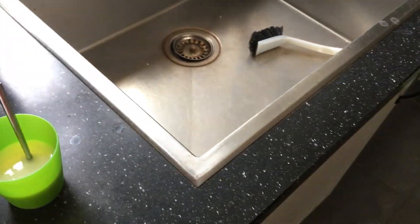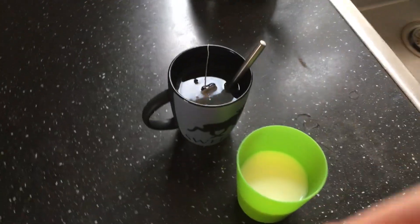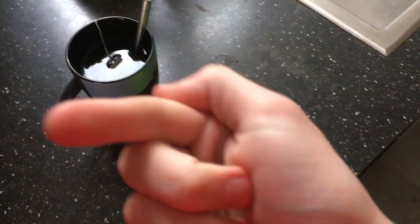I did not think this through, did I? I'm filming which means I only have one hand - that's my right hand - actually I have to hold this one with this hand in between fingers like this while also holding the camera.